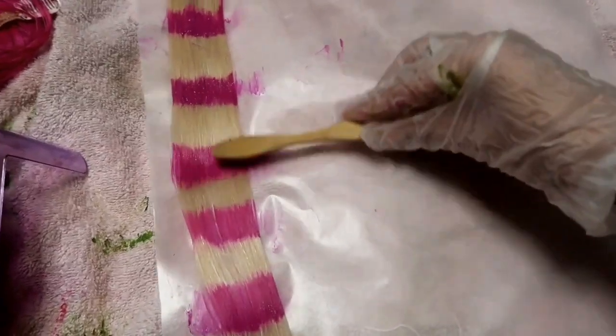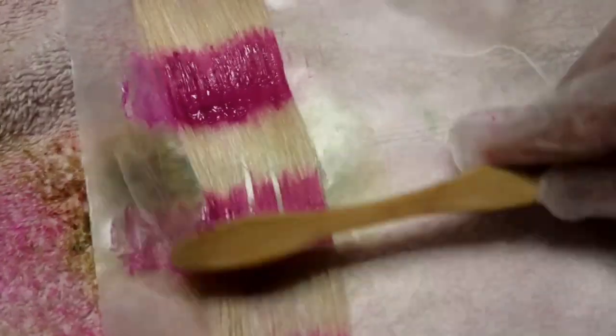Next I'm going to do the exact same thing to make a pink one, just leaving in some blonde spaces and not filling them in. This one is my favorite — it came out really cute.